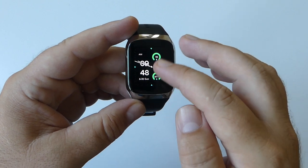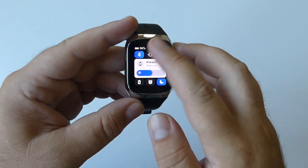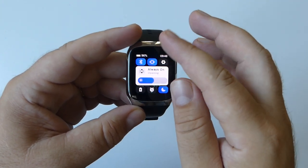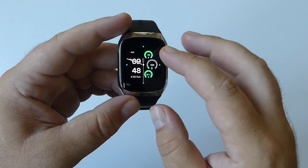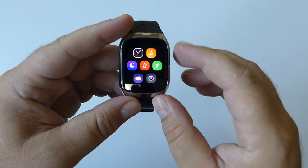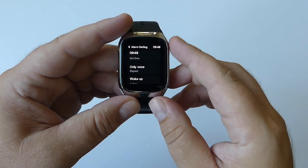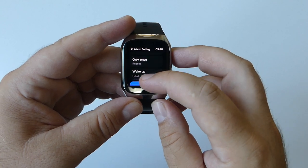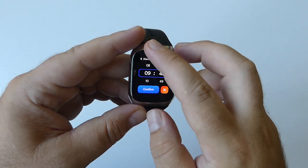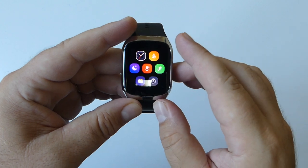As a smartwatch, BP Dr. Med provides all the essential functions you'd expect, such as push notifications, call alerts, reminders, and vibrating alarms for a more convenient and efficient life. You can also set a vibrating alarm directly on the watch to gently wake you at the desired time, without needing to use your phone.